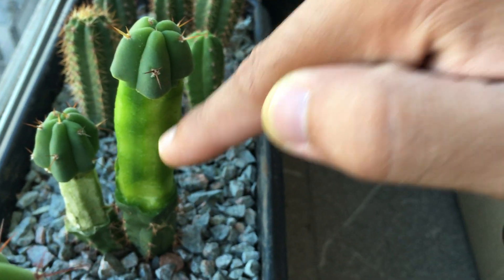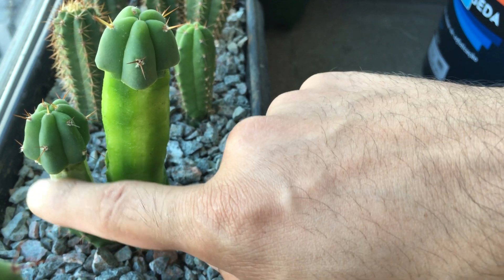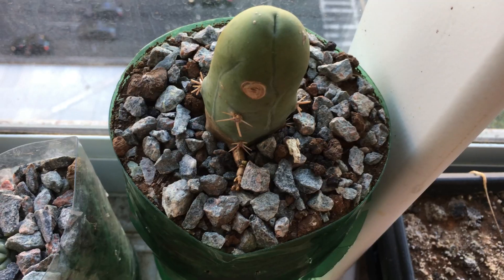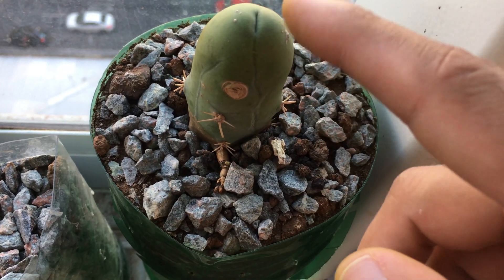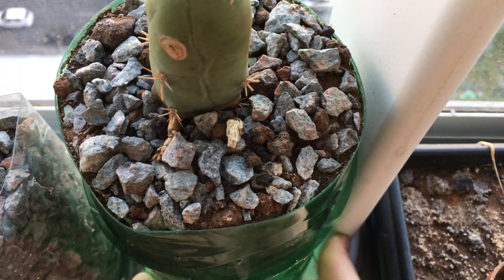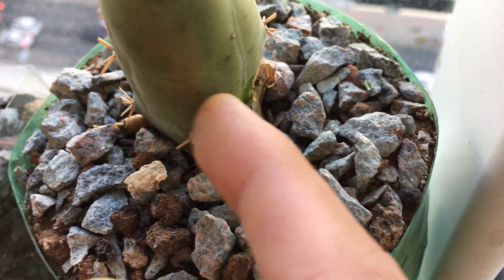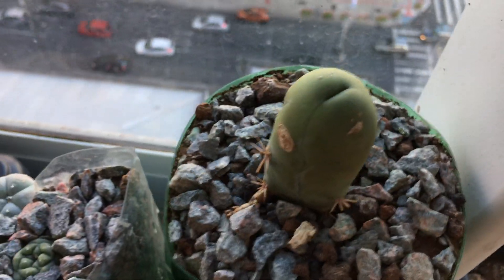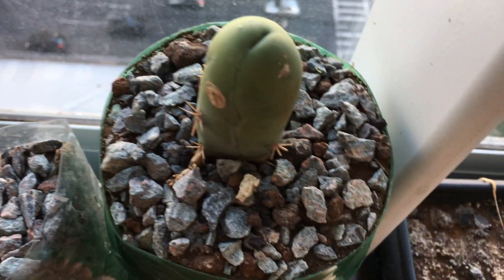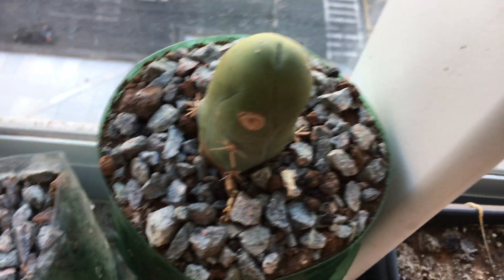If everything goes right, it will dry and be fine. Today I also tested the brix of the Cacto Penis. I removed the flesh from the bottom of the cut, and it measured around seven to eight brix.